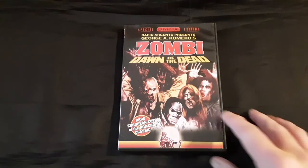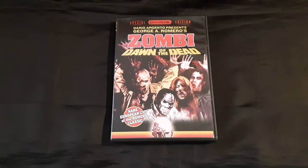I forgot to show this for my Anchor Bay segment — Joe and Jay Talk Anchor Bay.